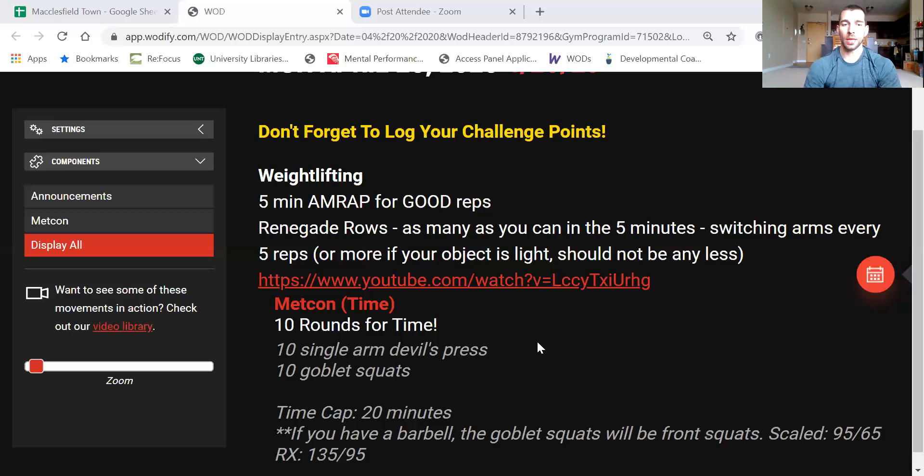If you have a barbell, instead of Goblet Squats we're looking at front squats. Scaled weight would be 95/65, RX would be 135/95. For the squats, make sure you're getting full depth — especially at home, this is a great time to reinforce proper front squat or Goblet Squat depth.